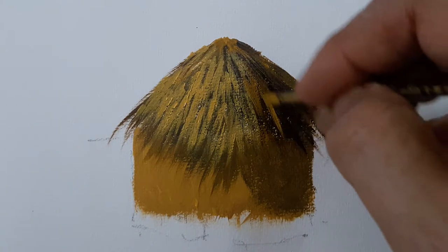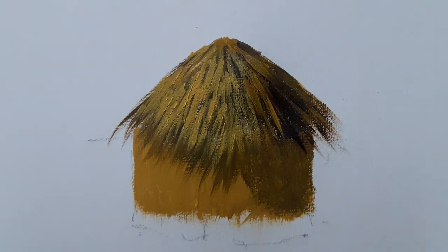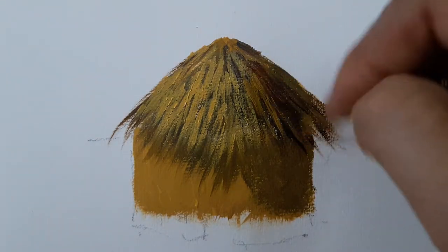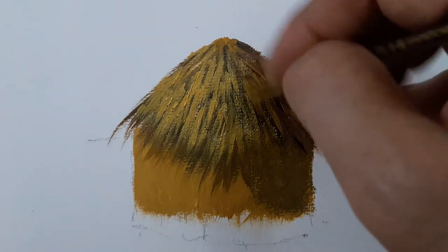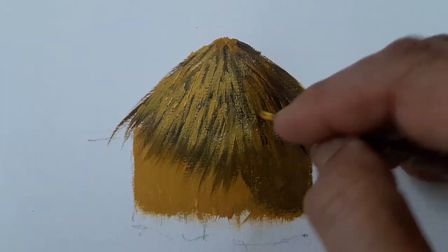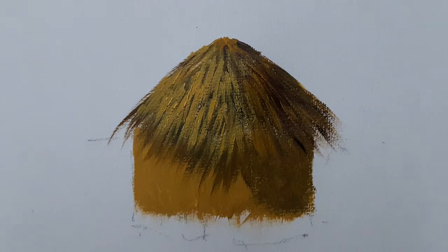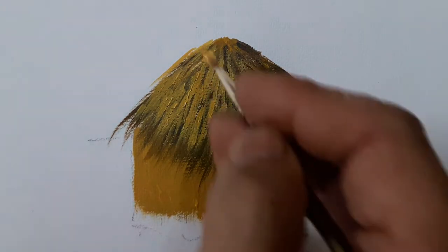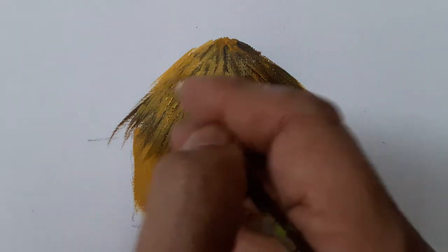Yellow ochre once again, and occasional strokes of burnt sienna mixed with yellow ochre to maintain the shadow tones. I wash the brush and strike out some pure Naples yellow strokes to indicate extra light on the left side.